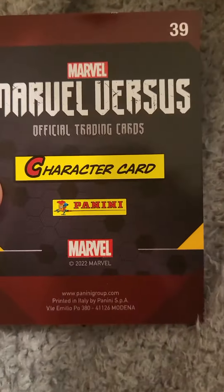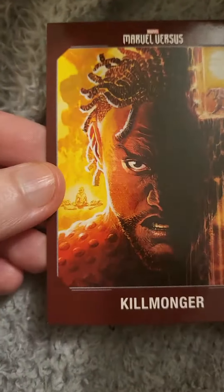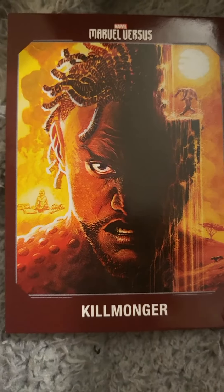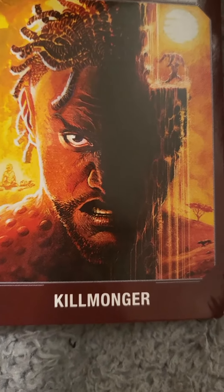The last card we have is number 39, and we're just going to turn it over — we have Killmonger. That looks pretty cool to be honest.